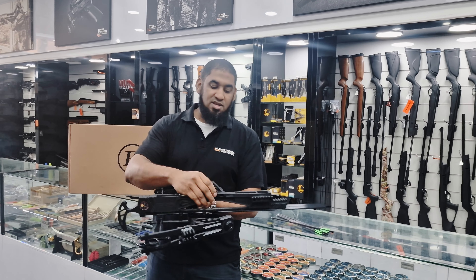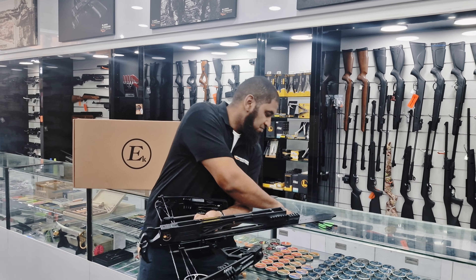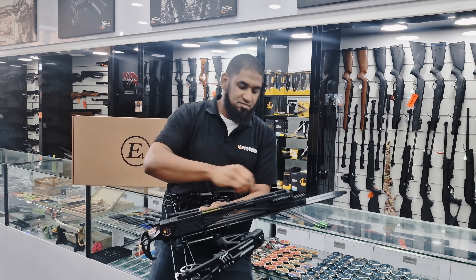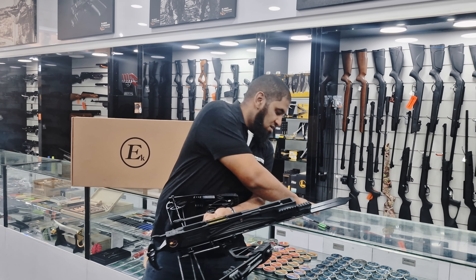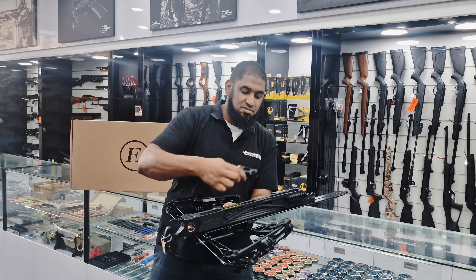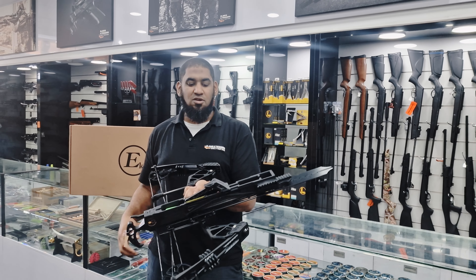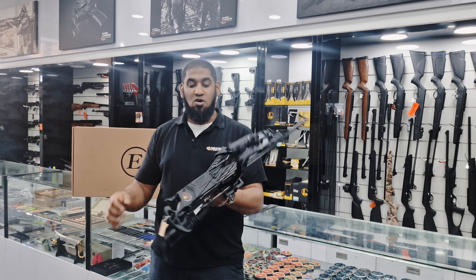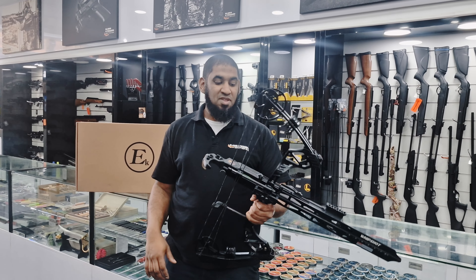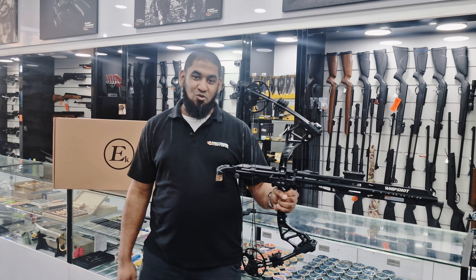The way we load it — it has this spring feed that actually pushes the arrows down, and all you need to do is insert them on the top. Loading the six arrows, it fits into a groove or rail that pushes down your arrows. Then all you need to do is put the red dot sight on — it comes included — and get shooting by just pulling back on this lever and off you go.